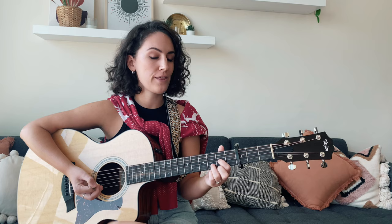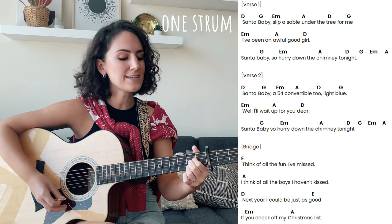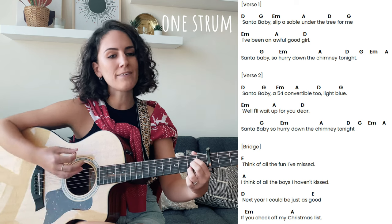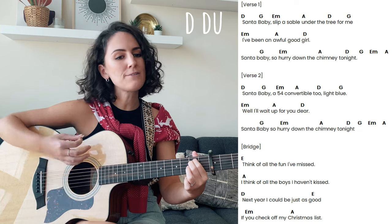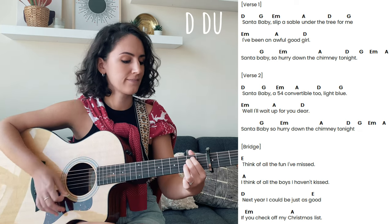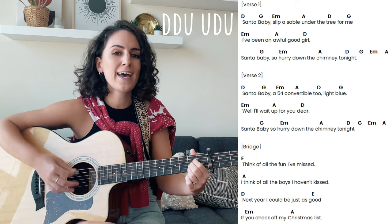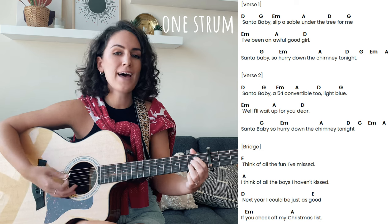Let's do a mini playthrough of Santa Baby. We're going to do verses one and two, followed by the bridge, starting on that D major chord. Santa Baby, slip the sable under the tree for me. I've been an awful good girl, Santa Baby, so hurry down the chimney tonight. Santa Baby, a 54 comparable to light blue — well, I'll wait up for you, dear Santa Baby, so hurry down the chimney tonight. Think of all the fun I've missed, think of all the boys I haven't missed. Next year I could be just as good if you check off my Christmas list.